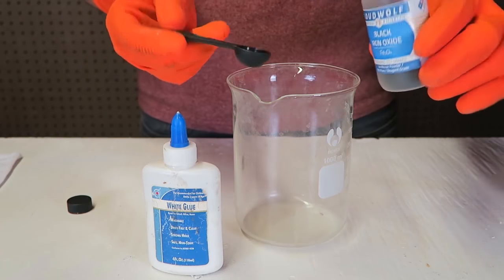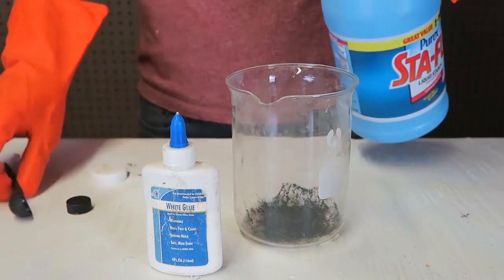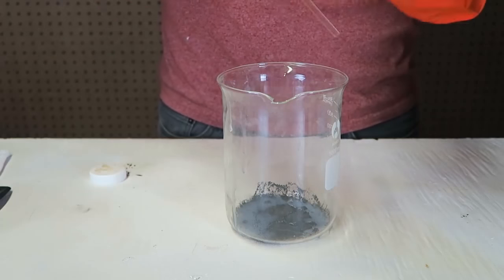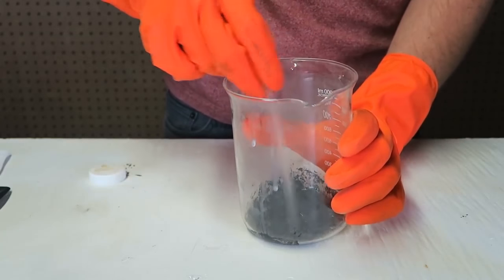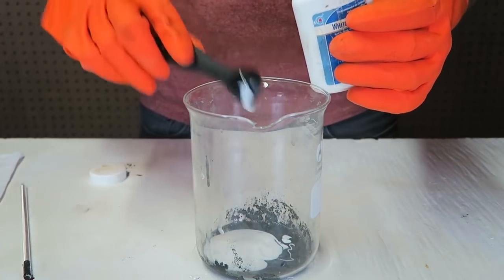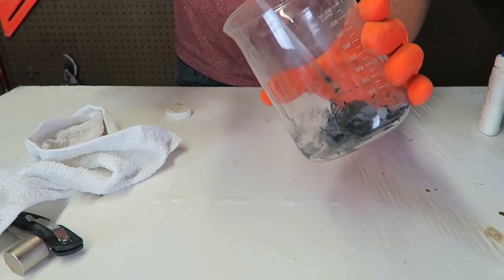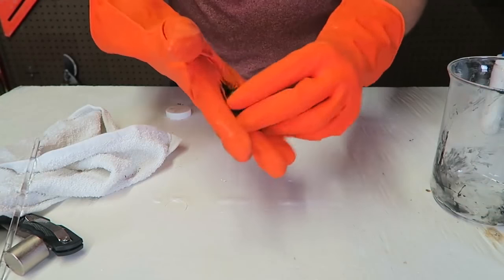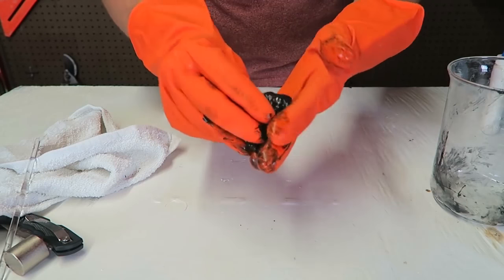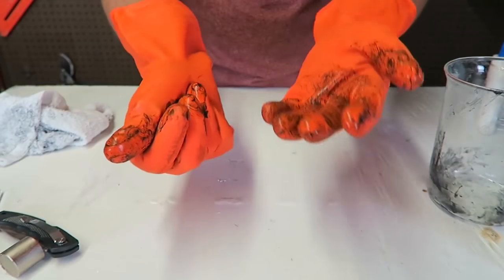First we're going to get black iron oxide and add one tablespoon, just like this. Then two tablespoons of liquid starch. I'm wearing gloves because I don't want to get messy. Then mix it all up. Then we're going to have two tablespoons of white glue — one and two. Then again I'm going to mix it all up. Once it becomes like a ball sticking together, you can pull it out and keep mixing it. You see how it's dirty in your hands at first? That's why I have gloves. I'm going to keep mixing it until it's dry — you can use a paper towel to dry it off faster so it doesn't make your hands dirty anymore.